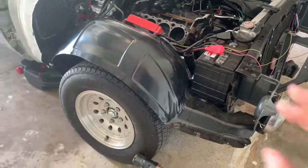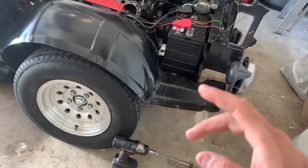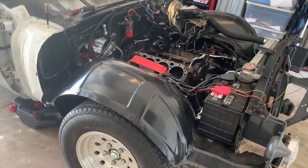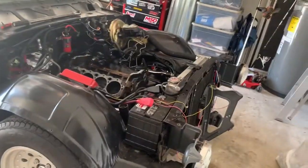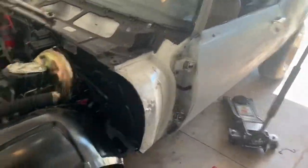I put a disc brake conversion on it from getdiscbrakes.com — it didn't have any brakes when I bought it. The reason the front clip is off is that it actually had a Camaro front clip on it. As you can see, these are Camaro headlights — seven-inch headlights — but I'm a purist by no means, the car is a Firebird and I just feel like the front end should be a Firebird too.